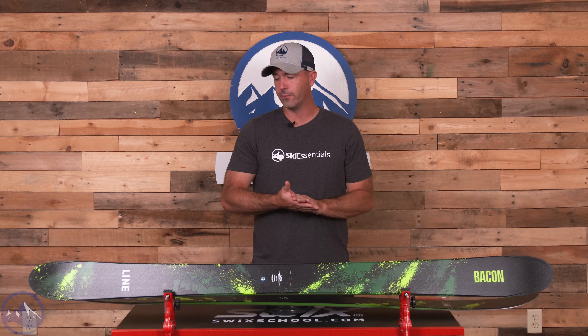Hey skiers, it's Bob with SkiEssentials.com. Welcome to our 2024 ski test. We got a new version of an old one today.